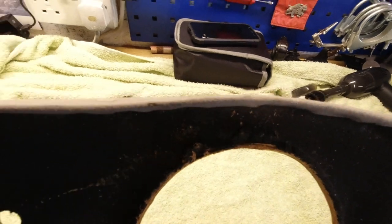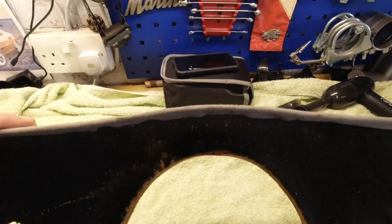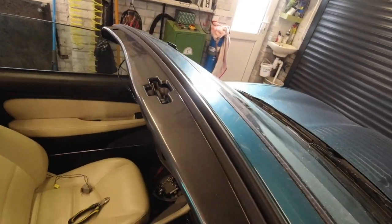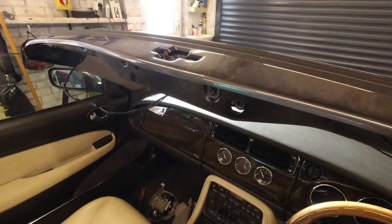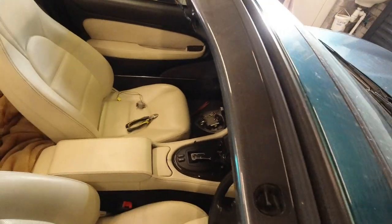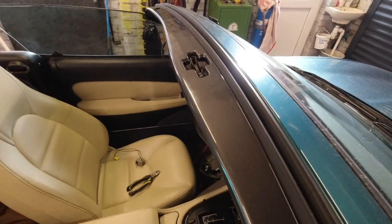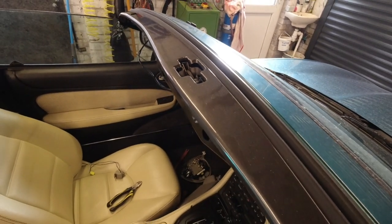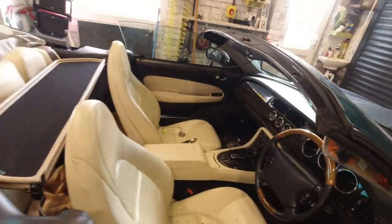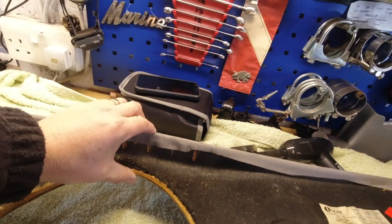So you've got this pronounced curve here on this edge. If I go over to the car, you should be able to see that the black metalwork is straight in that area. The top rail does have a slight curve out in the middle, but my trim has a far more pronounced curve. So that's maybe something I'm going to have to live with, unless I'm prepared to distort this or somehow pin it back.